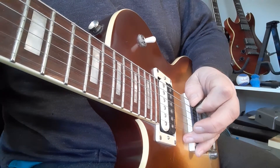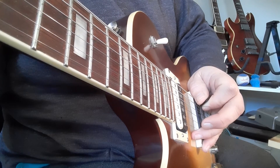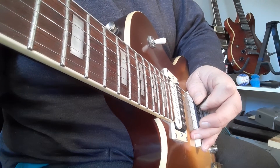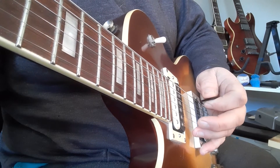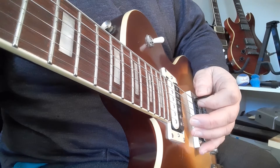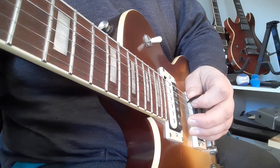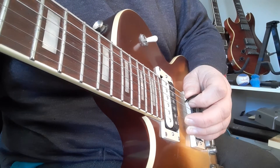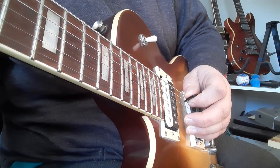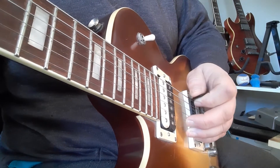My thumb is actually resting on the sixth string — you can see the sixth string moving, that's intentional. This finger is actually holding on to the bottom string. Sometimes I'll even bring my middle finger on just to help secure the guitar strings and keep them quiet, so there's no unnecessary string noise, especially with high gain, overdrive, or distortion.